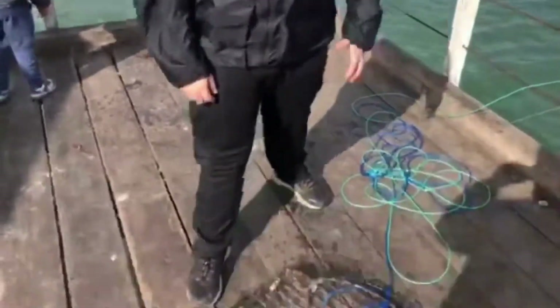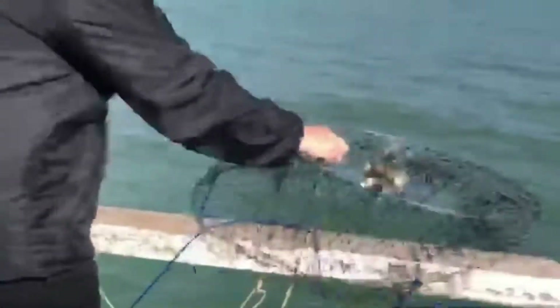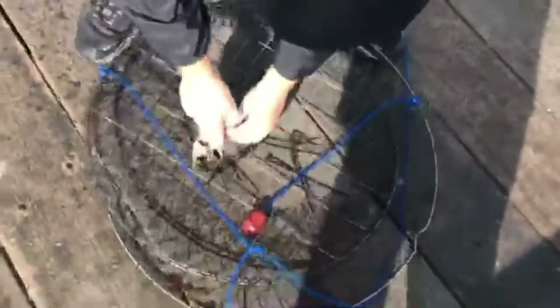Alright guys, so this is our first crab. It's only a little one, but it's a blue crab — it's a male. So we'll put this one back. That's the first one — even though it's a little one, that's good signs. That was our third pull, so that's good.